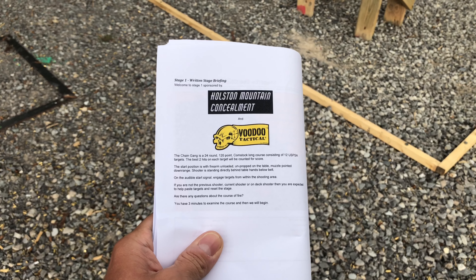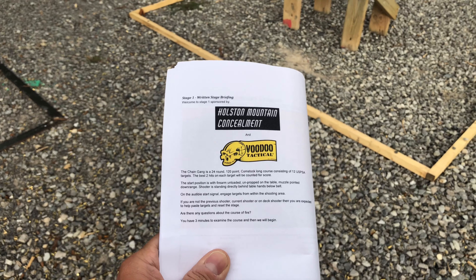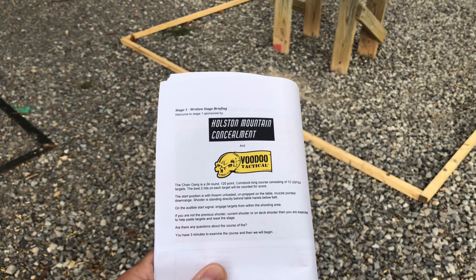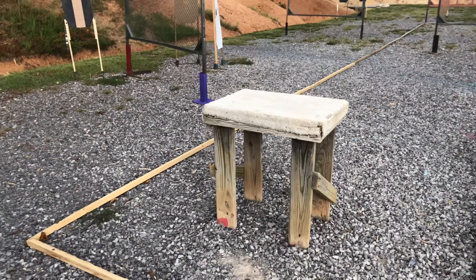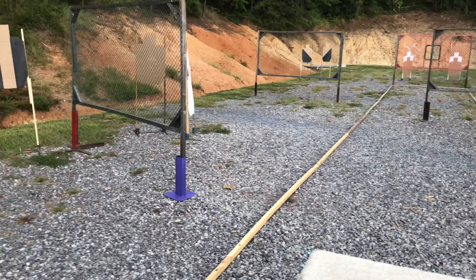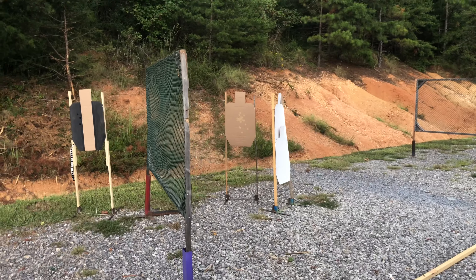Stage one start position: firearm unloaded, unpropped, on table, muzzle pointed downrange, shooter standing directly behind the table, hands below belt. 24 rounds.